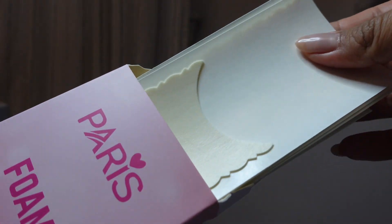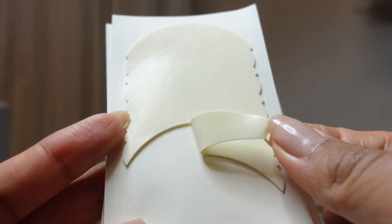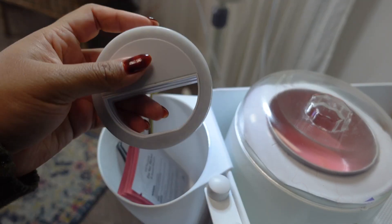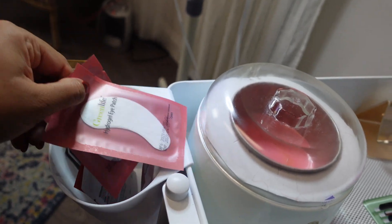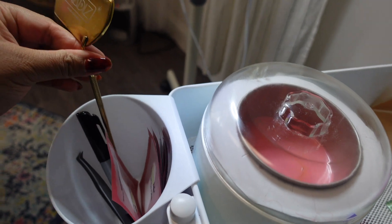Here are my favorite foam eye pads. I love these pads — if you haven't tried them, you have to use them. They will stay in place and keep those bottom lashes away. Next, if you want to take great pictures, you want to get one of these little ring lights off Amazon. It has three settings.